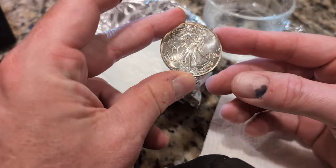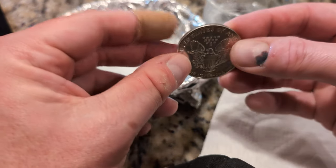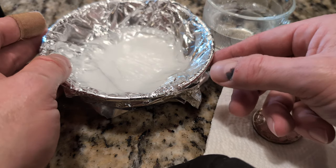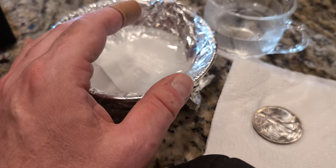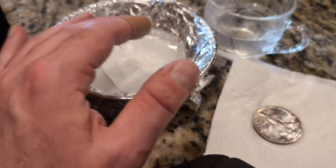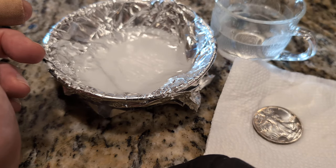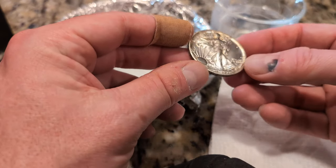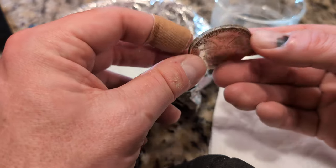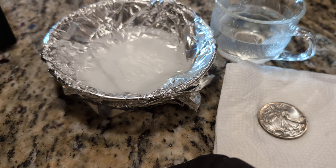This one definitely stood out. So there you go — this is a cleaned Silver Eagle from 1989. I just used a trick I've seen a couple other folks do: it's tinfoil in a bowl, some baking soda, boiling hot water, then you put more baking soda on top, let it sit for a bit, put it in some cold water, and then just blot it dry. Because if you wipe it, you can create micro scratches or abrasions. But would that be a big deal for this particular coin? Probably not. Anyway, thanks for watching.